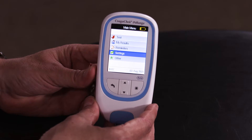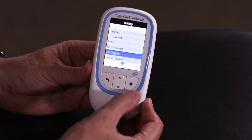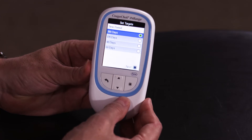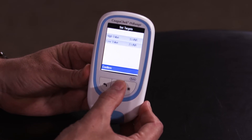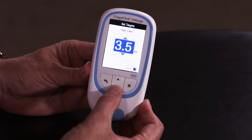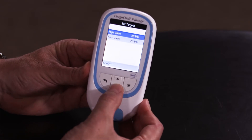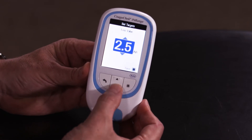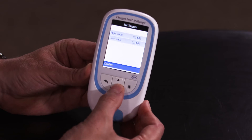In settings you can select your therapeutic range. Select set targets, enter your time period, and enter your therapeutic range as advised by your healthcare professional. Once you have set your ranges press confirm.